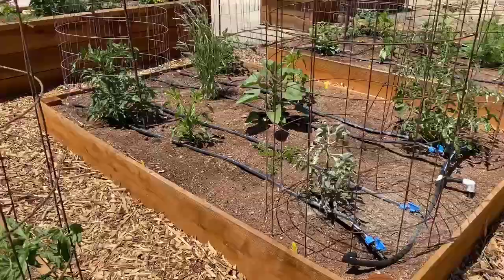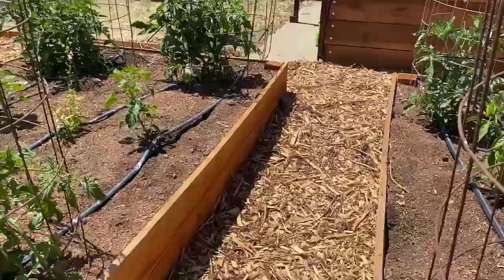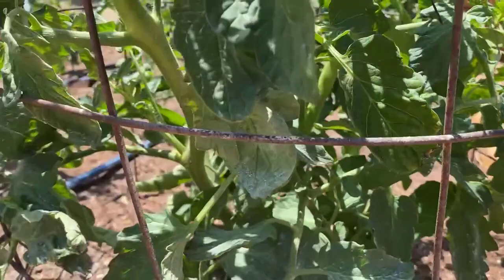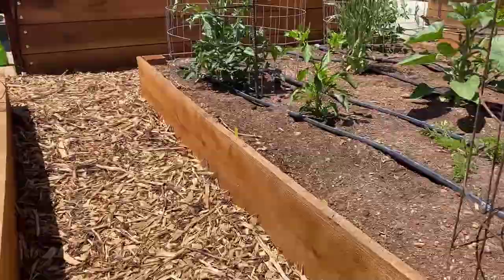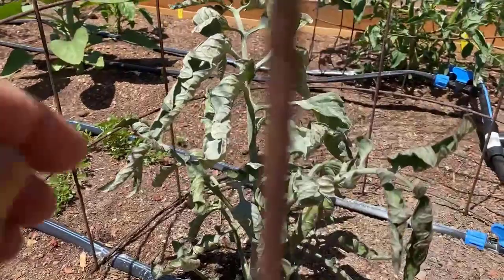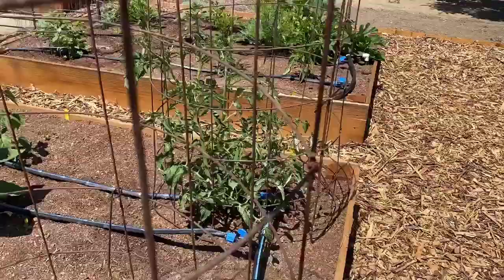Here's a problem — thrips. I always have to deal with them at work. They are a scraping, sucking insect that are elongated. What you'll see more so is their damage, which causes a silvery appearance on the leaves. I've sulfur-dusted on these so it's a little hard to see, but if you have a silvery appearance on your leaves, look under the leaf and you'll probably see these long elongated black insects.